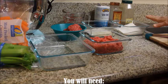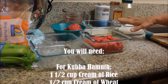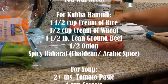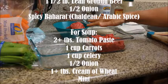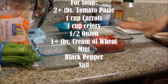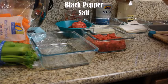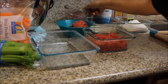What we're going to need: cream of rice, cup and a half; cream of wheat, half a cup; and ground beef — better not oily, like 90% lean or better. And then we're going to need Chaldean spicy baharat, black pepper, salt, and some water.